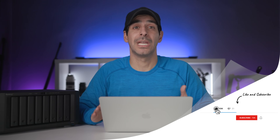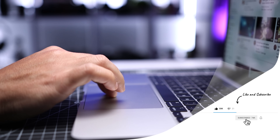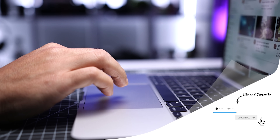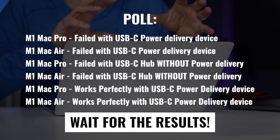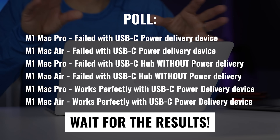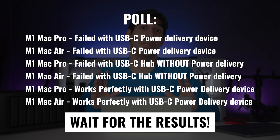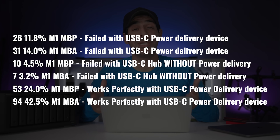Going back to the charging reports, there was some discussion about whether this had to do with PD, or power delivery, USB-C hubs or not. The OP put a poll on the Reddit thread where voters were given six options: whether it failed with a USB-C power delivery device, whether it failed with a USB-C hub that does not have power delivery, and whether it works perfectly with a power delivery device. At the time I'm making this video, these were the results.